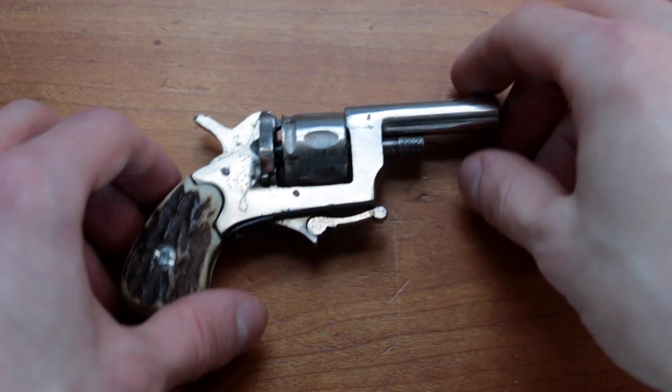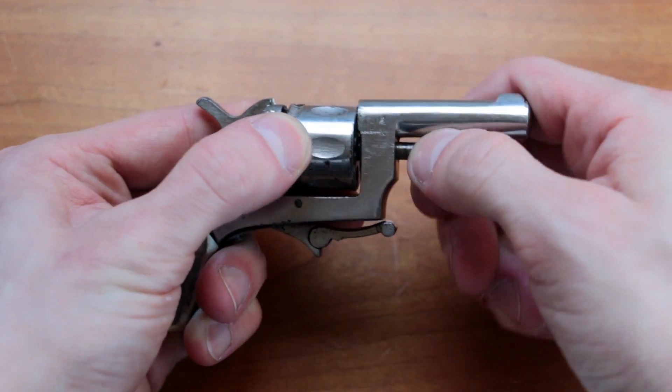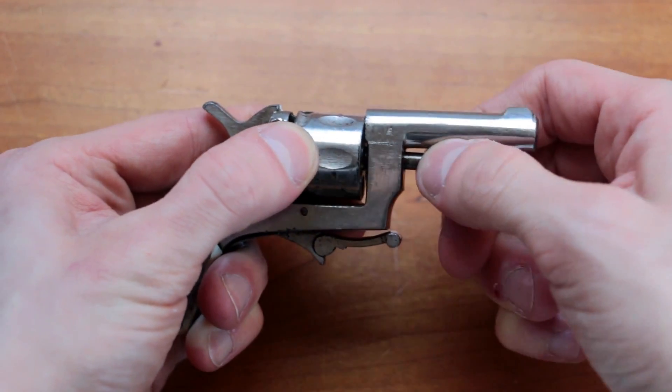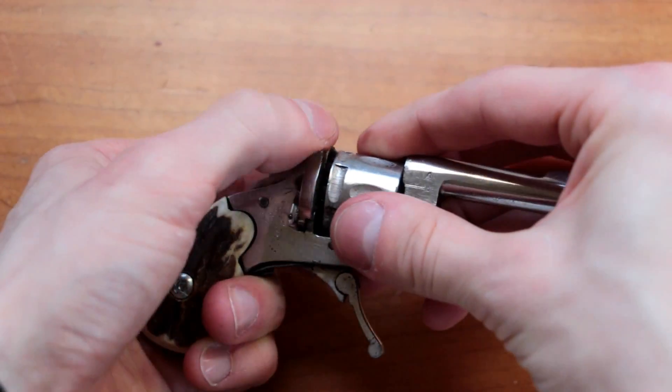The operation of this revolver is just like any other revolver, nothing really special. To disassemble it, simply remove the front screw and then the magazine comes out.